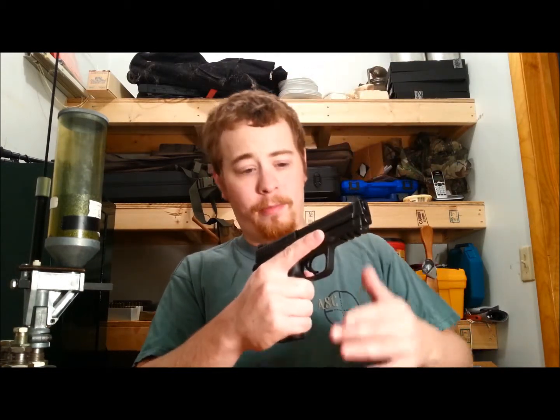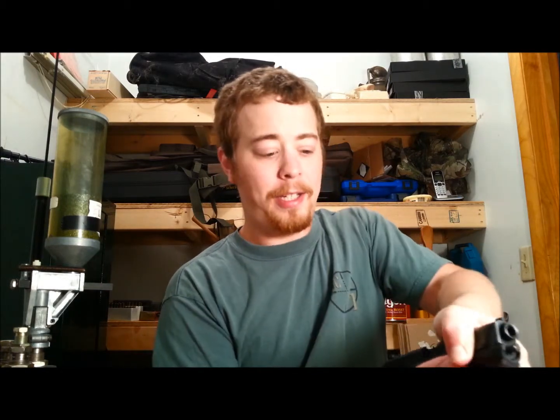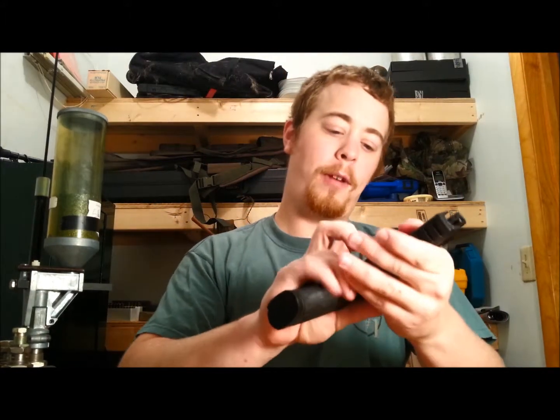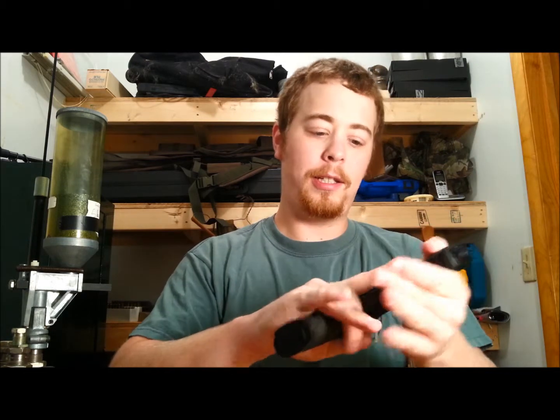I thought I'd make a video or two. So this is going to be about press checking your weapon. A press check is — this is a loaded weapon — and you can check by pulling the slide back slightly and looking in, or pulling it back far enough that you can put your finger in and feel if there's a bullet in there, always making sure you keep your finger off the trigger. You don't want to throw, you know, 147-grain hollow point through the wall.